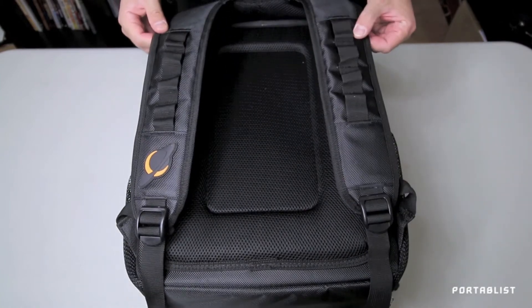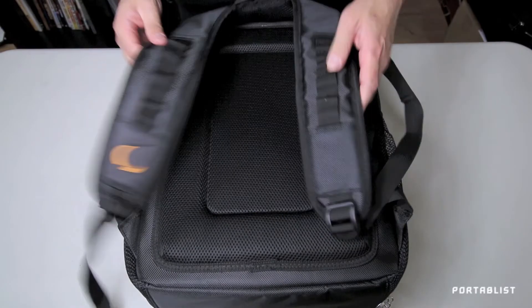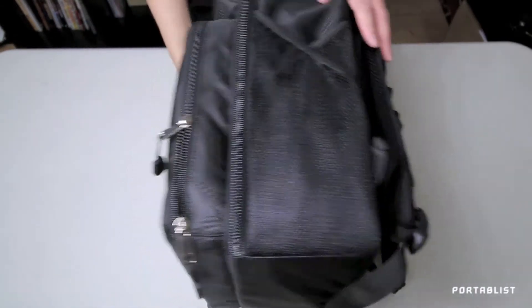You've got two straps here to carry it as a backpack, with extra padding for your back, and two netted pockets on each side to store more things.